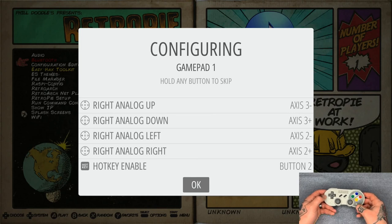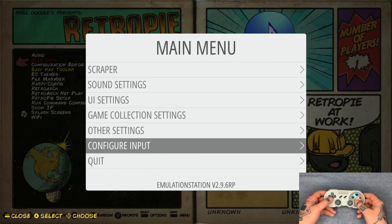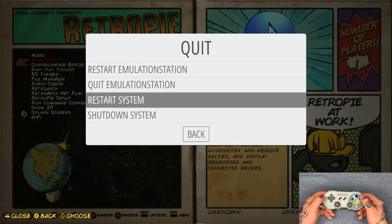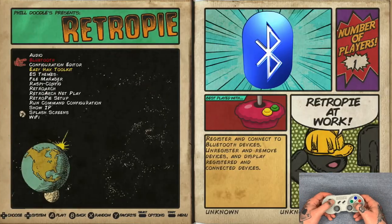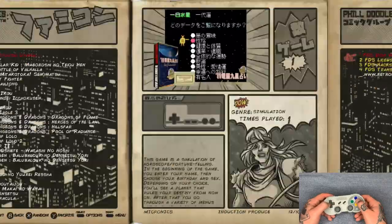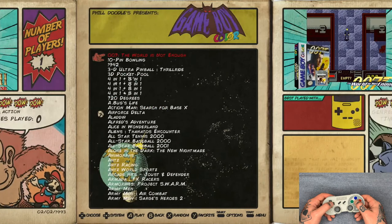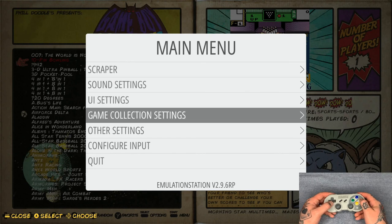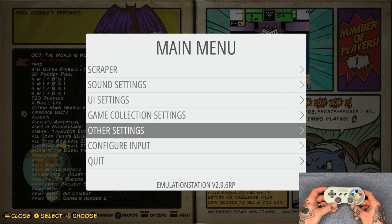Hit A to confirm, and that's the entire input mapping process. Now we need to exit and restart the system for the changes to save into RetroPie. Hit Quit, go down to Restart System, and hit A — this will reboot the whole system. When you come back, you'll have full control with this gamepad. It's best to restart so you can confirm everything is functioning properly. After the restart, you can navigate through your game collections and verify all functions are working.